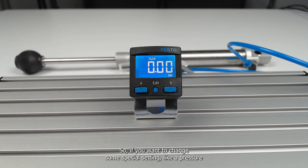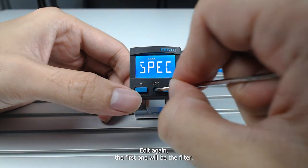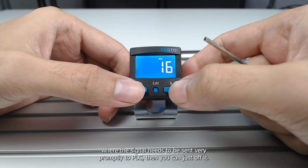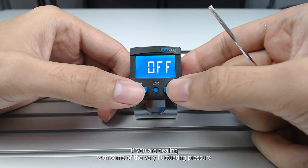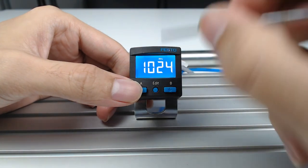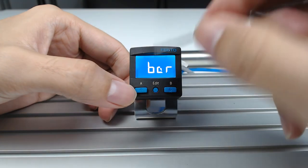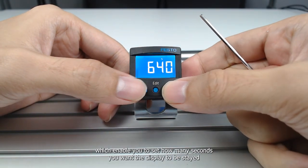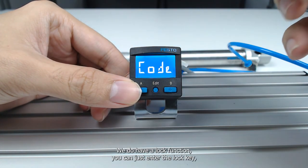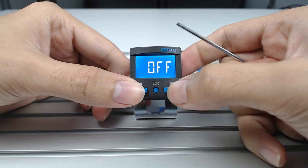If you want to change special settings like the pressure measuring unit, go into the special setting menu. Click edit and select special setting. The first option is the filter — if you are dealing with very fast pick-and-place where signals need to be sent promptly to the PLC, you can turn it off; if you have fluctuating pressure and want stable signal, add some delay. The next setting is the unit: you can change to kilopascal, megapascal, bar, psi, and so on. There is also a power saving function to set how many seconds the display stays on before dimming. Finally, there is a lock function where you can enter a lock key to prevent anyone from overriding the sensor parameters.